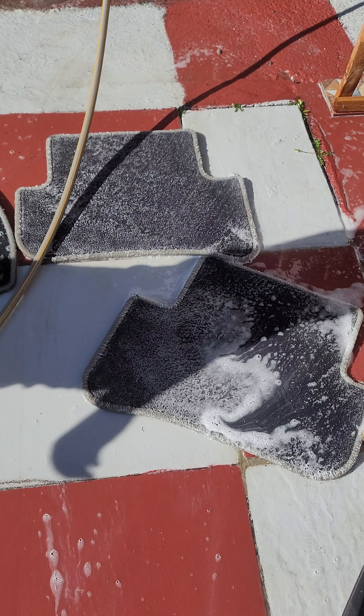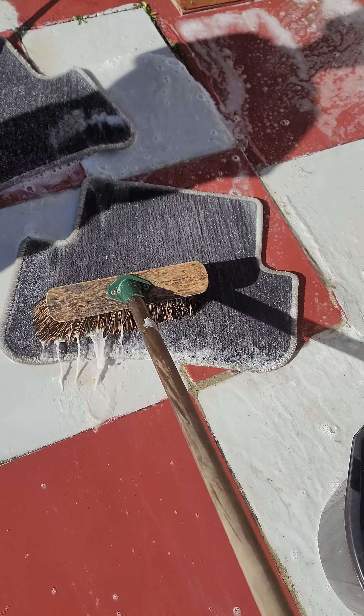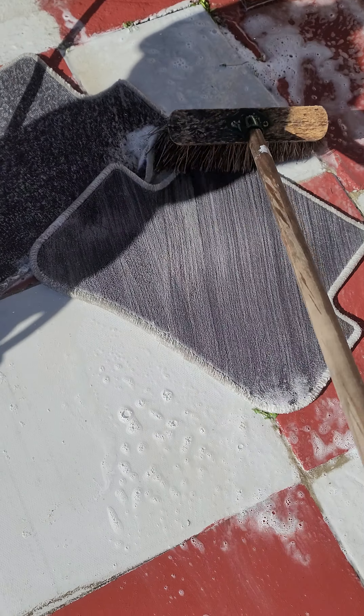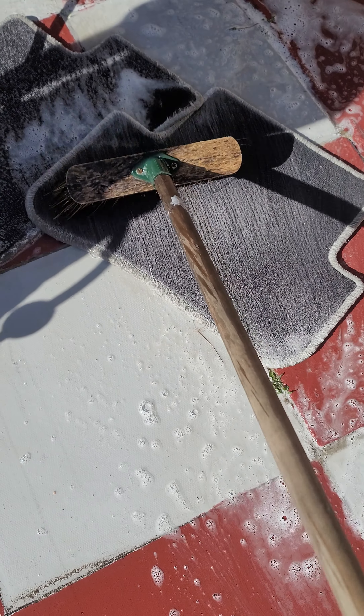I've actually soaked it before anyway, so it's already soaked — it's nice and soft. Just agitate it with a hard brush or a soft brush, depending on how delicate your carpets are.